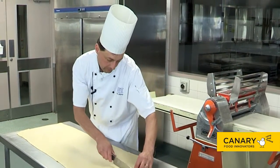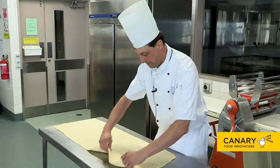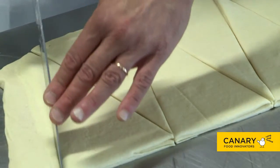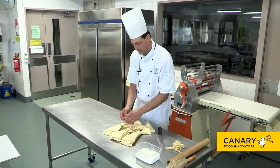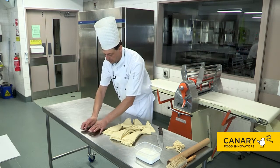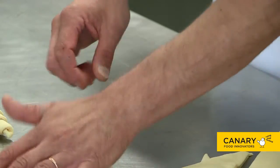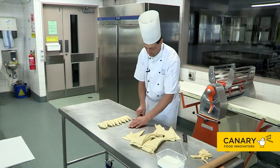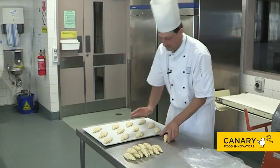Cut the piece in half and fold over. Begin the rolling process in a straight manner — pick up your piece and roll it towards you. Alternatively, some people prefer to roll it away from themselves. Flatten them a little bit and cover them.